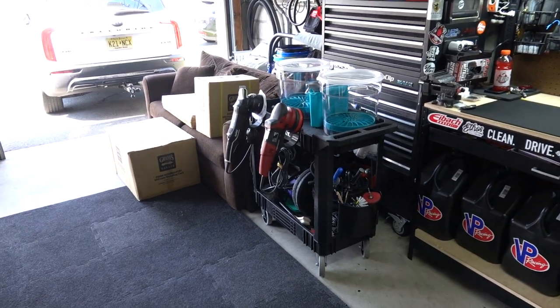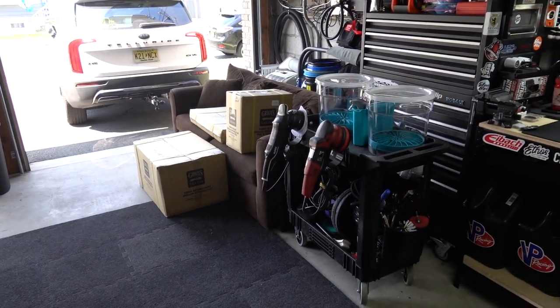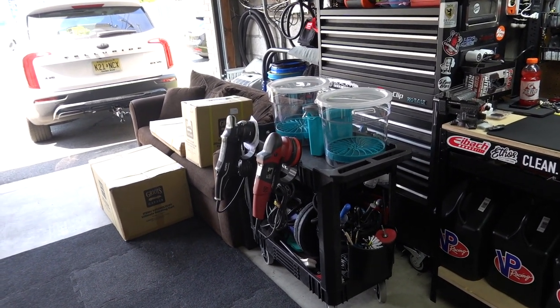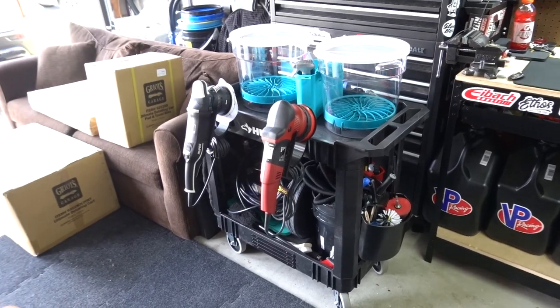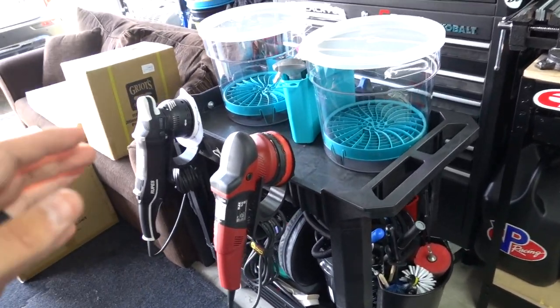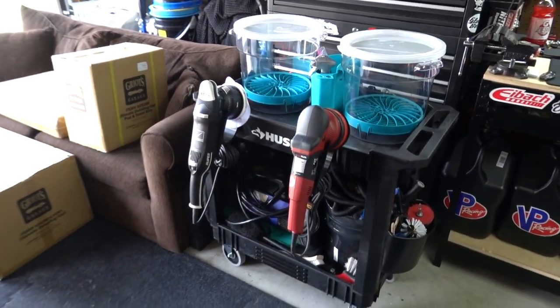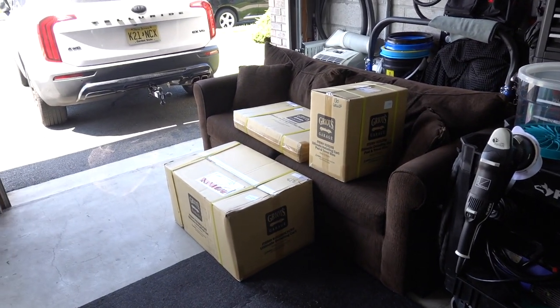What's going on everybody, welcome back to another video. Today I'm seriously trying to figure out why I am the way I am. You've seen previous videos about me customizing this detail cart that I've had for about 10 years. I truly love this cart, I don't really have any issues with it — so why am I making this video?